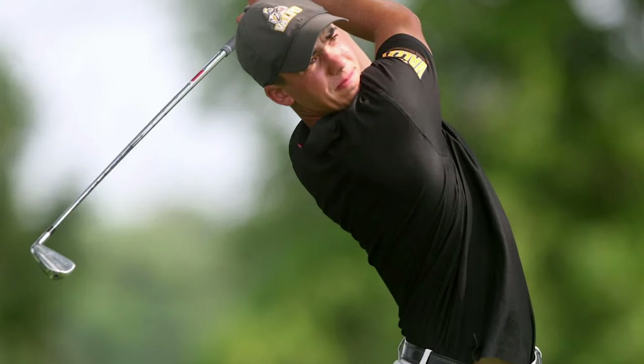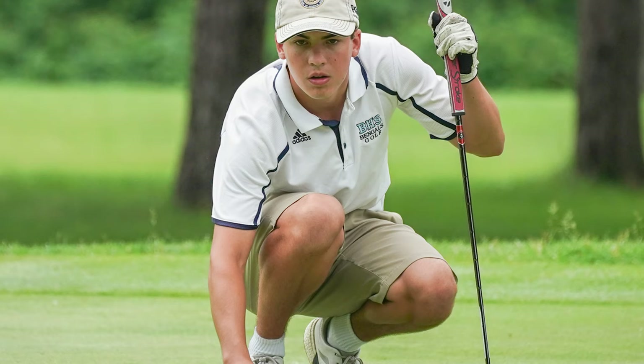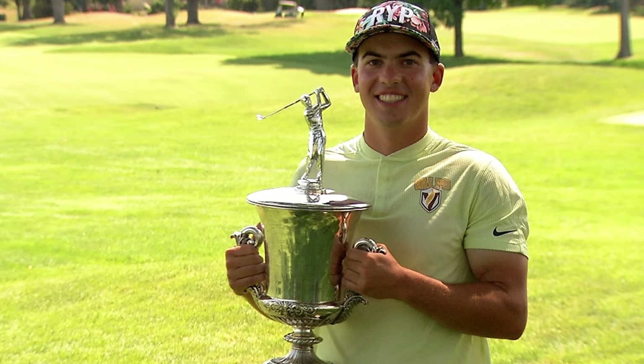Hey golfers, welcome back to the Second Swing YouTube channel. Today we have Caleb Van Aragon in the Tour Van. He has a very decorated amateur career and is now building on that as a college player. He's in for a full bag assessment with master fitter Larry Bobka, looking through the entire set and adding some new things to the bag as well.